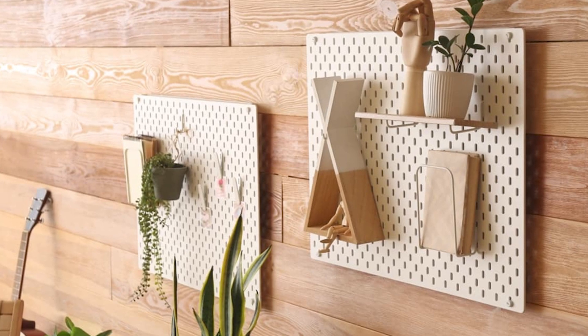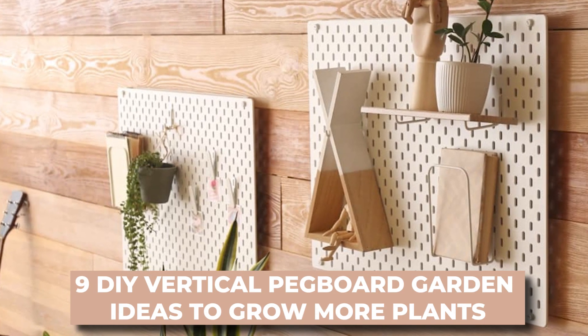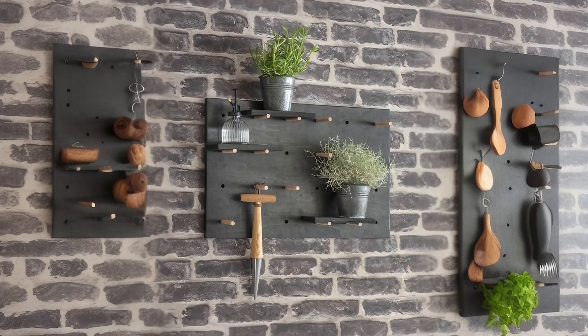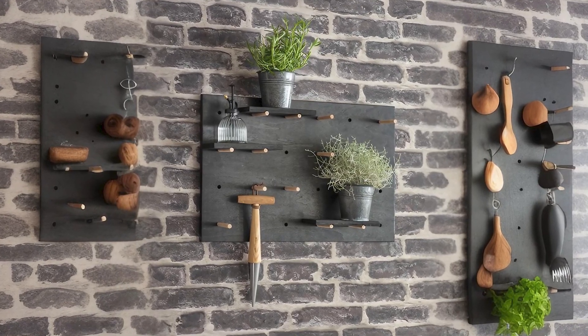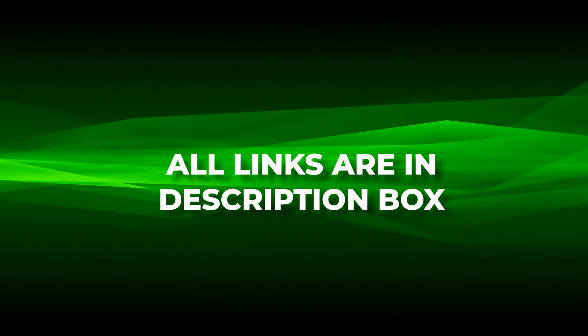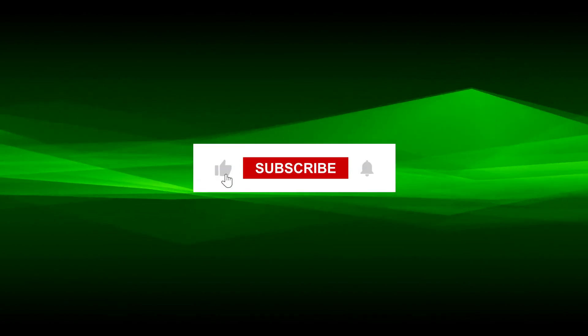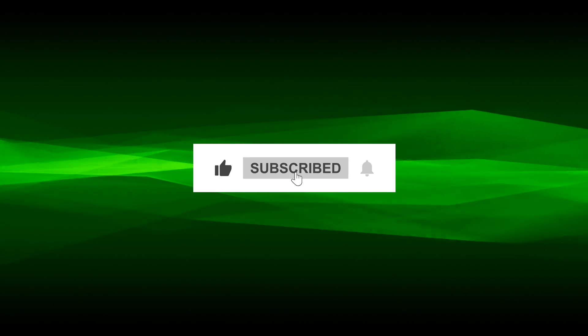And there you have it — nine brilliant ideas to set up your very own vertical pegboard garden. Whether you're tight on space or just want to elevate your green game, these pegboard setups are a win-win. Don't forget, we've included links to all the DIY tutorials in the description below. If you enjoyed this video, make sure to give us a thumbs up, and for more gardening inspo, don't forget to subscribe.